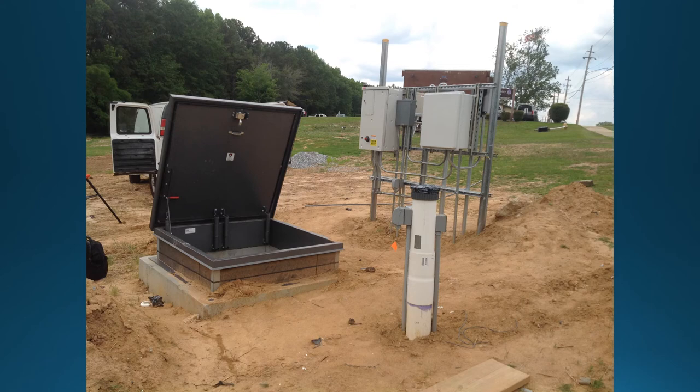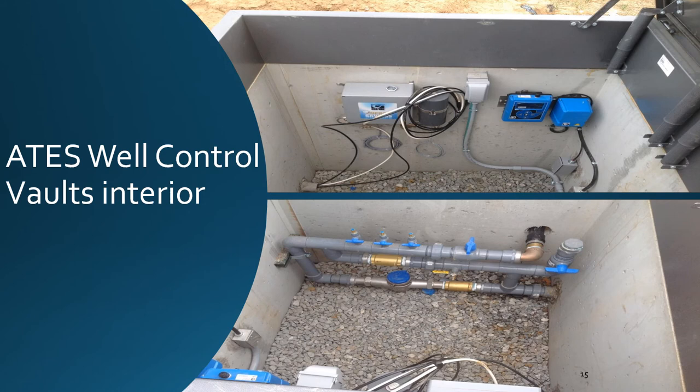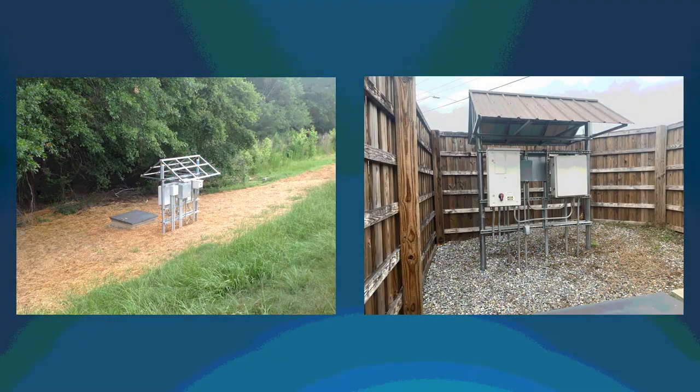This is a shot of the ATES production well, well control vaults, BAS controls, and electrical panels. The vaults are where the controls are located for the submersible pump and the injection valve controller. This pit also acts as a connection point where the well piping meets the piping that feeds the building, and also includes sampling ports, a turbine water meter to measure and totalize flow, and all the controls that operate the injection valves. On this particular project, the electrical and controls rack was placed outdoors in weatherproof enclosures. These can be placed in mechanical rooms or anywhere that can spare the space at your site. Two of the four wells on this site were fenced in to be more aesthetically pleasing due to their close proximity to the road.